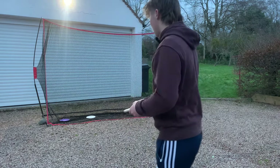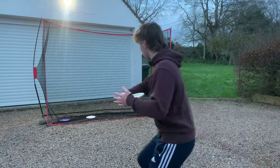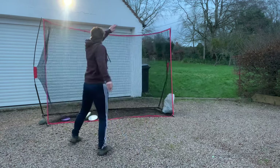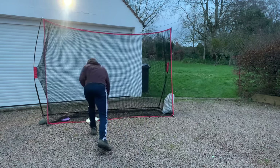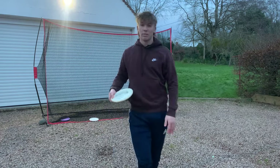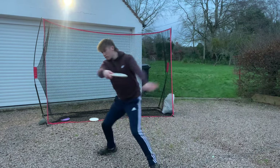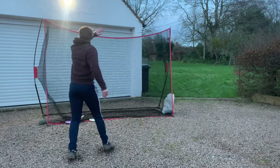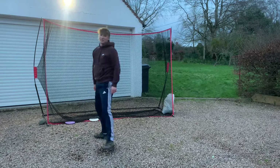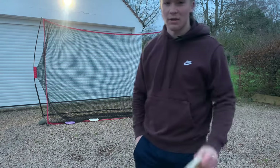I'll show the difference now — the American style first, and then more similar to my own throw, the European style. Wasn't the best, I haven't warmed up, but you can see the difference there.